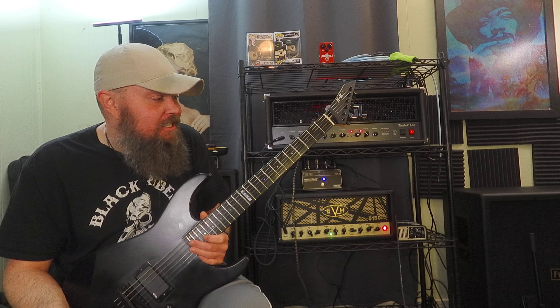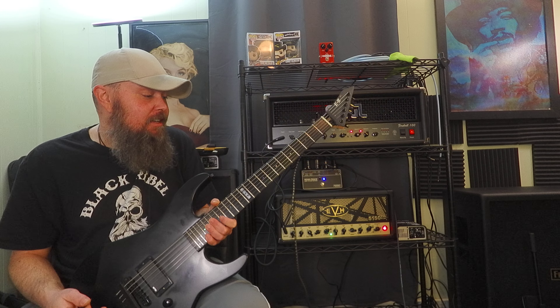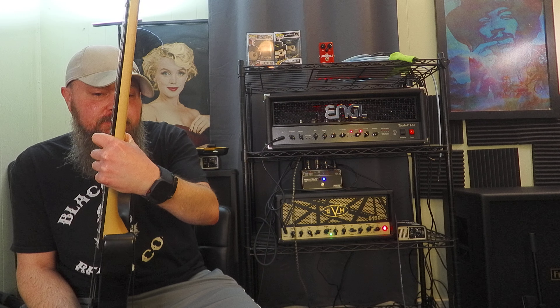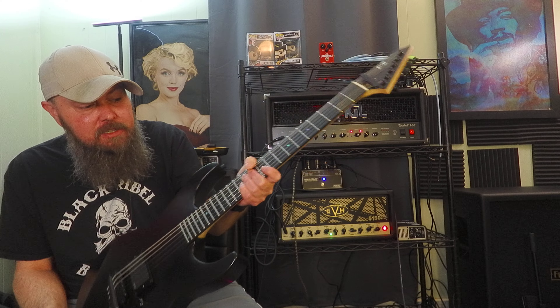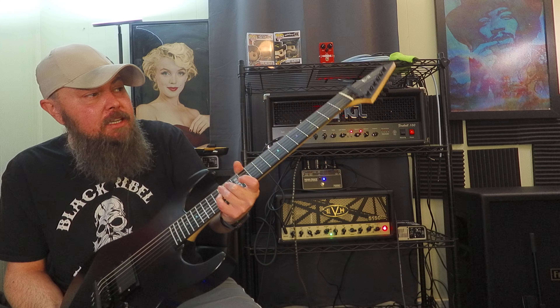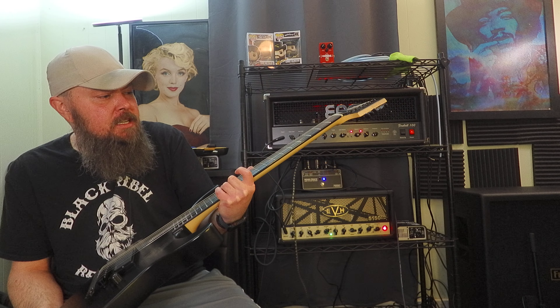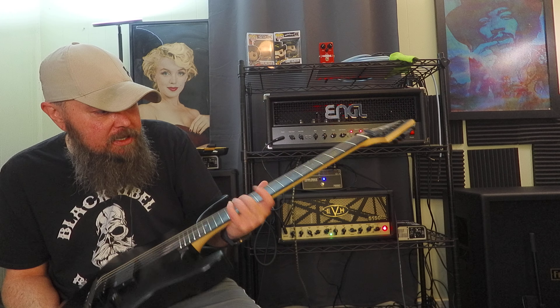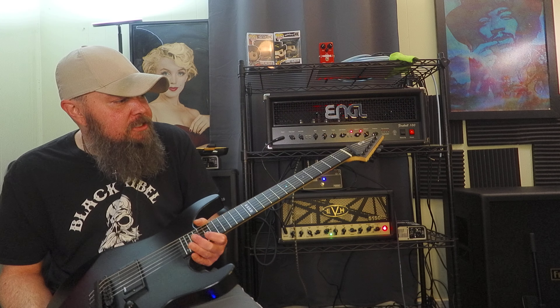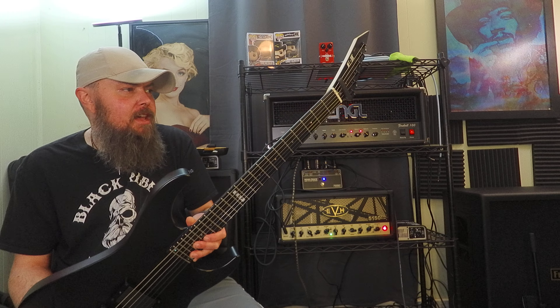You can see how fast you can move on this neck. This is the ESP Extra Thin U — it's very beautiful. I've got tiny, small hands, and you can see I can get my hands all the way around the neck. I believe it's just a 12-inch radius on this guitar. And it is a 25.5-inch scale length. It's just a beautiful, brutal machine.